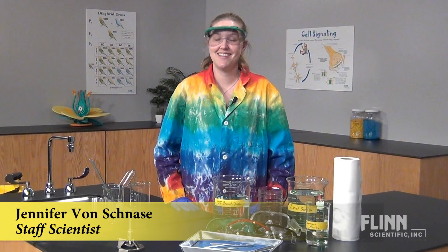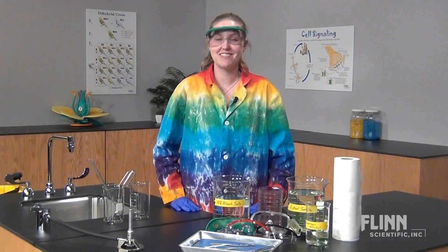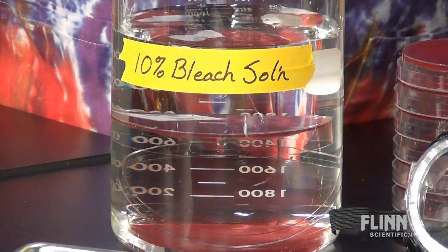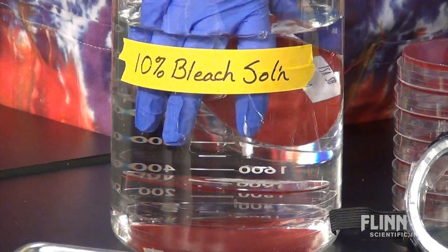The end of the school year is an exciting time for teachers and students, but before you leave for the summer, make sure to sanitize your lab. Start with your microbiology materials — any culture plates left over from the year should be addressed first.